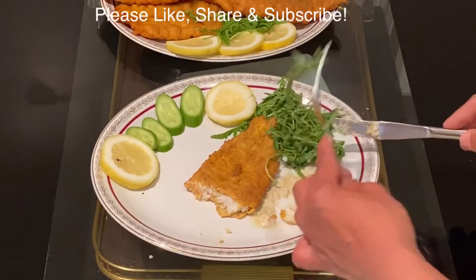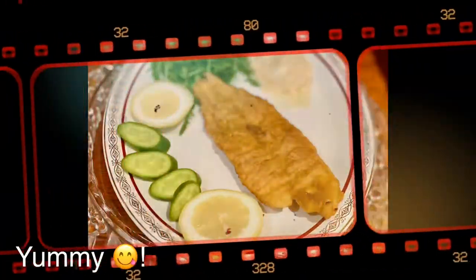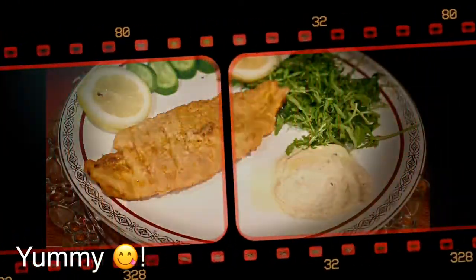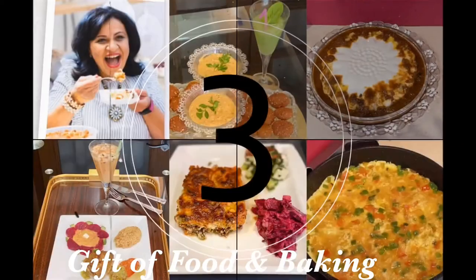Thank you very much for watching this video. For more Sudanese, Egyptian, African, or any other recipes, please like, share, and subscribe to my YouTube channel, Gift of Food and Baking. Until I see you with the next recipe, bye bye!